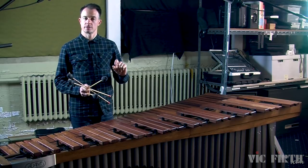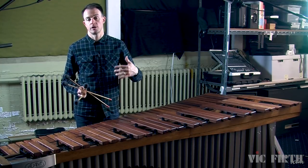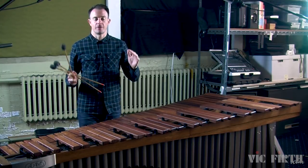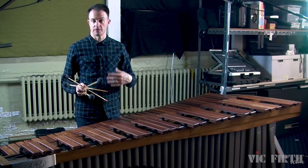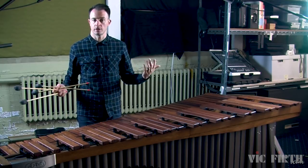But when you make these subtle changes in how loud or how quiet each note is, it gives the music a direction. It sounds like you're telling a story, or that you're trying to communicate something, or that you're trying to make people feel something while you're playing. And really, at the end of the day, that's the whole reason that we play music — not so that we can get a technique down. The technique is just to serve the music and to help you tell your story.